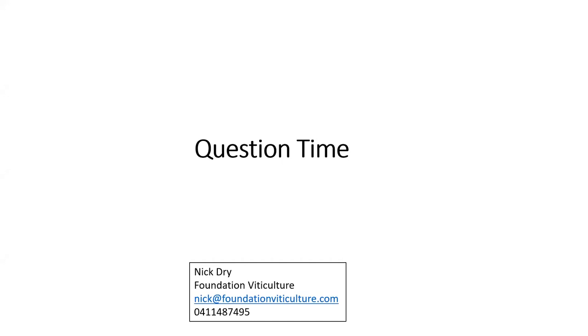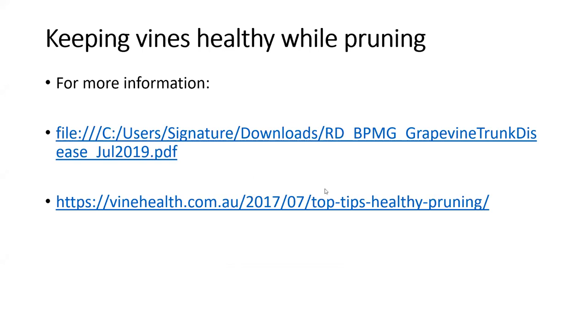There's been a number of questions around wound painting to control disease. The link I referenced on grapevine trunk disease is an excellent document and will answer those questions much better than I can. With cane pruning, how large should the gap be between adjacent canes when wrapping on the cordon wire? It's not so much where the canes finish, it's where the terminal buds finish. The canes can be butted against each other, so long as there's a hand-width gap between the terminal buds, so that when those buds shoot we're not creating a crowded situation.